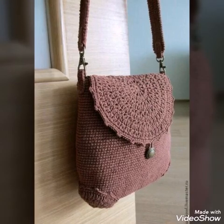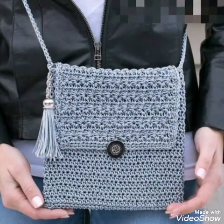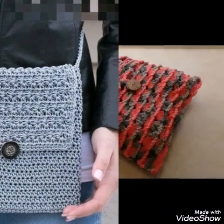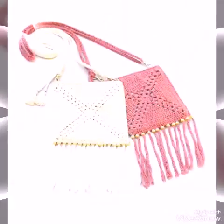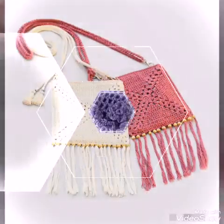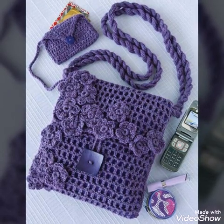All of the bags are having different shapes and different sizes — some of the bags are small and some are medium size. All of the designs are very gorgeous, and you can see beadwork and tassel work in some of the bags. Floral work is also done on some of the bags.